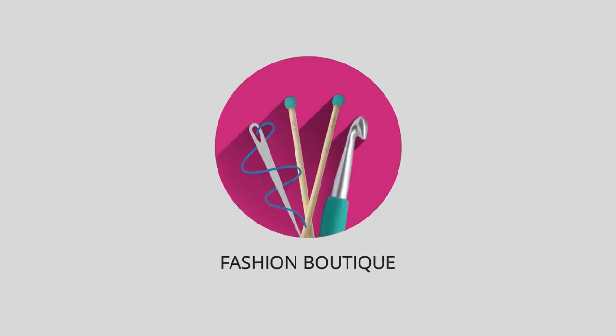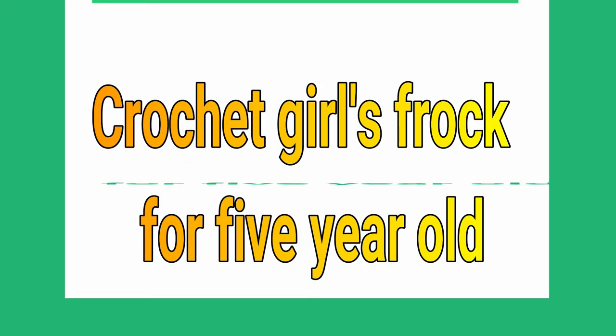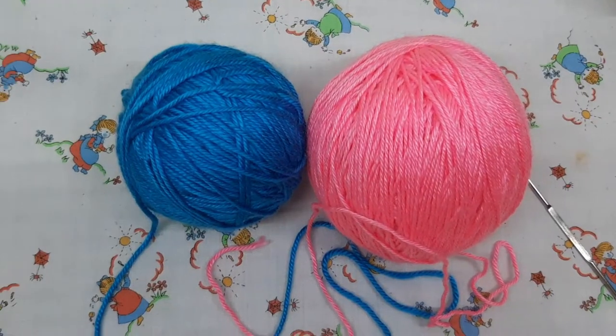Hey viewers, welcome to my channel. Today's project is how to make a two-colored crochet frock for a little princess.